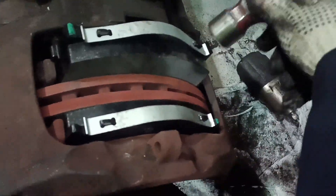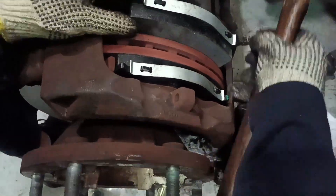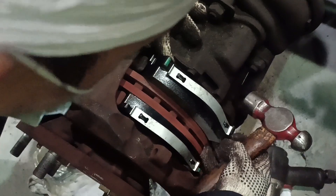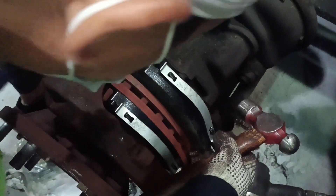Okay, take a look guys — the proper installation procedure of the rig pad. Use a hammer until the rig pad is in place. Then double check.